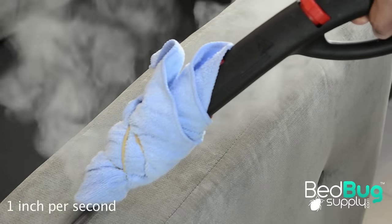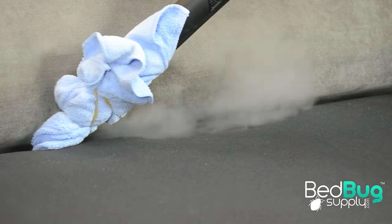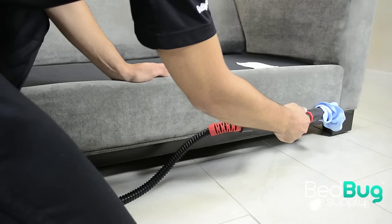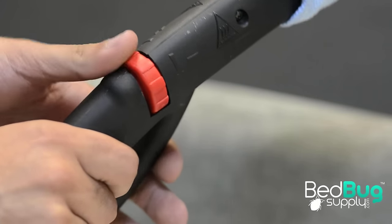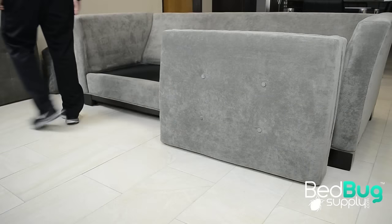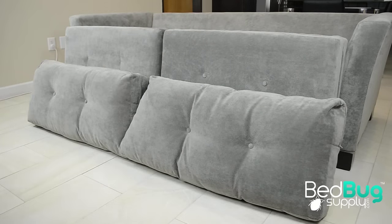You can steam your sofa by following all cracks and crevices using your steamer's pinpoint nozzle attachment. You want to treat around the armrests, below the cushions, and along every seam to ensure you treat as many potential hiding places as possible. If your steamer features a steam adjustment dial, turn the pressure down for flat surfaces and up to penetrate into cracks and folds. When finished, give your couch a few hours to fully dry before applying your residual chemicals. You can also use a fan in the treated area to circulate the air and speed up the drying process.